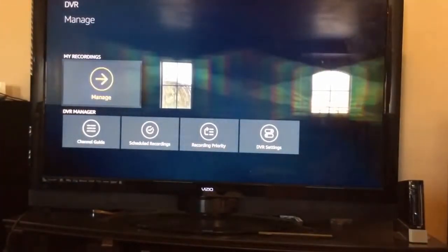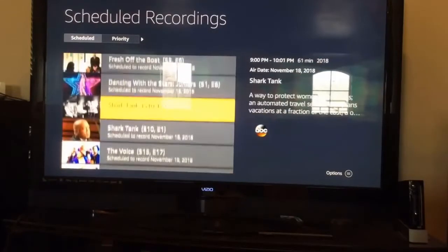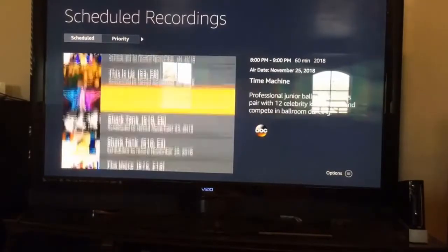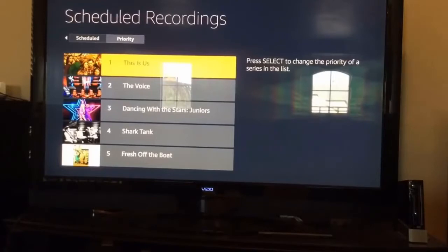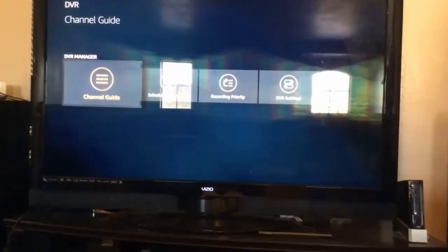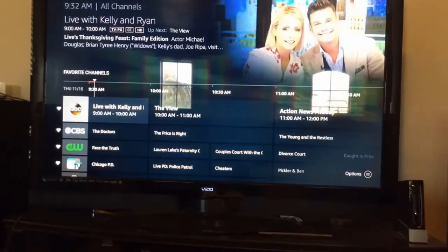Under 'Manage Recordings,' you can see everything I've scheduled. I went to the guide and told it to record various shows. You can see they're organized by date — this one airs on the 16th, three air on the 18th, one on the 19th, two on the 20th, and so forth. If more than four things are scheduled at the same time, I have a priority system. You just click a show and move it up or down in priority. Very easy to operate. The channel guide gives you seven days of programming via tvguide.com, and the EPG is accurate because it comes right from the network providers.